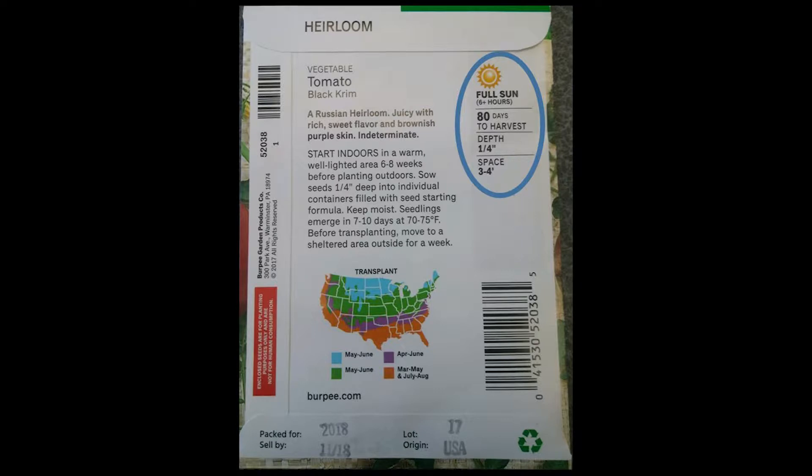Our seed packet will also tell us the days to harvest. It will take 80 days to harvest this plant — meaning from germination until the fruit is ready to pick, it will take 80 days. We want to plant the seeds at a quarter-inch depth and space them about three to four feet apart, which is for our transplants when we plant them out in the garden.